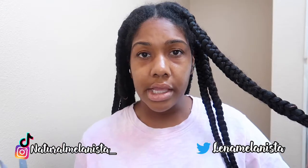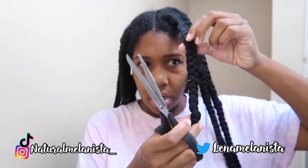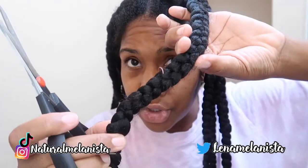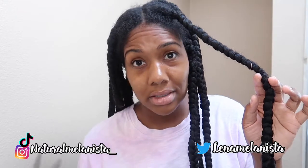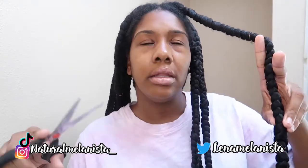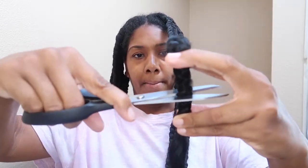First things first, when you're taking down braids of any kind — knotless or regular traditional box braids — you always want to cut up under where your natural hair is. If you're unsure, you can kind of see the frizz, and that'll let you know where to cut. What I always do, just to be safe so I don't cut my real hair, I cut a little further down the braid where I know my natural hair doesn't reach. Cut her right above the rubber band — boom, boom, pow.